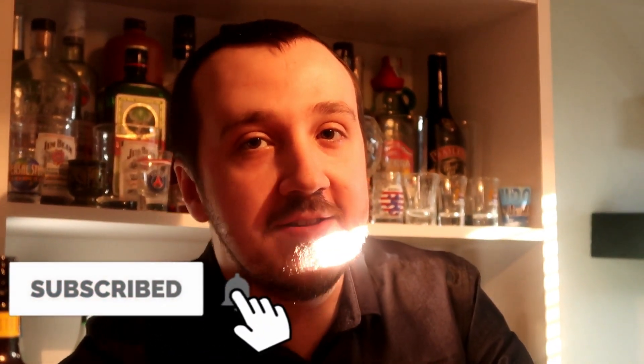Hi guys, Mixed here. Number 4 in the Create Your Own Cocktail series is the classic Black Russian, but this time it has a twist with it.